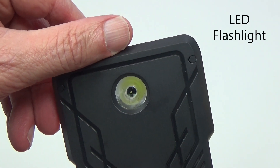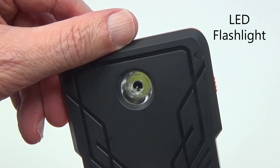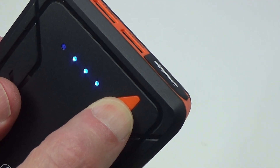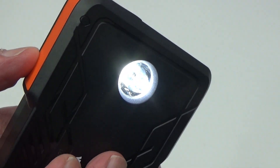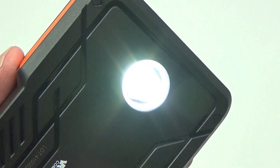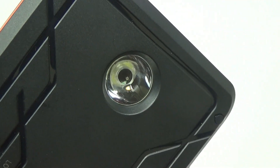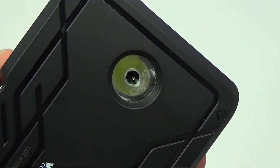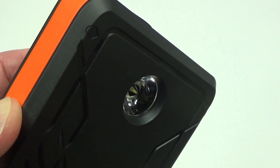On the back is a flashlight, and that's controlled by the function button on the front. If I push and hold this button, that turns on the flashlight. The flashlight has three modes: first is just a regular flashlight. If I press it again, it flashes an SOS signal. Press the button again, and I get a strobe effect. Then press and hold the function button again, and it goes off.